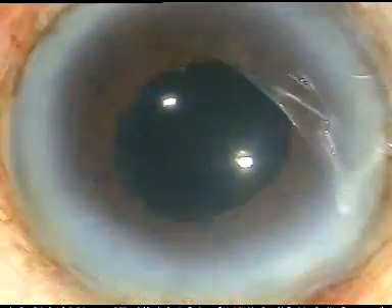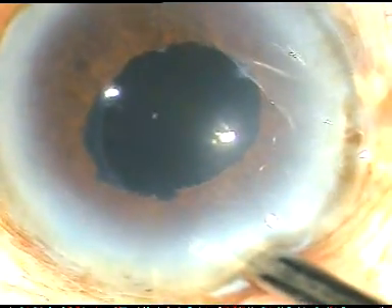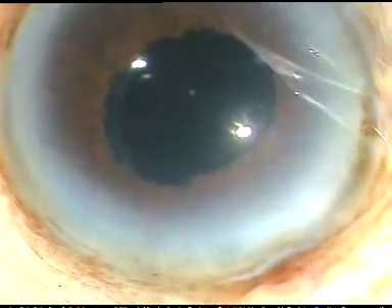See how beautiful it looks, because it has been completed so patiently and so nicely. I just have to hydrate from the main incision and conclude the case. Hope this video will help you in developing your surgical skills. Thank you very much for your attention.